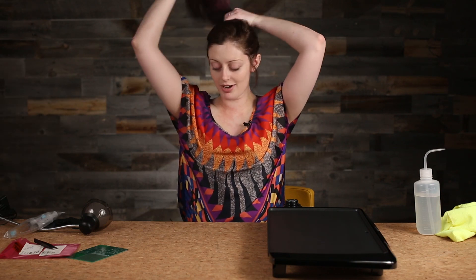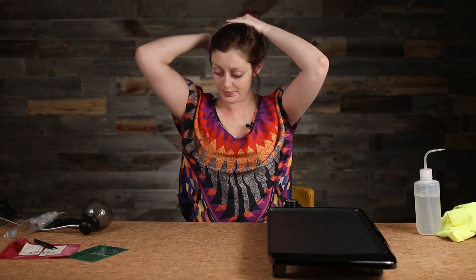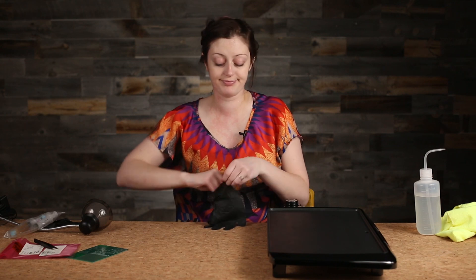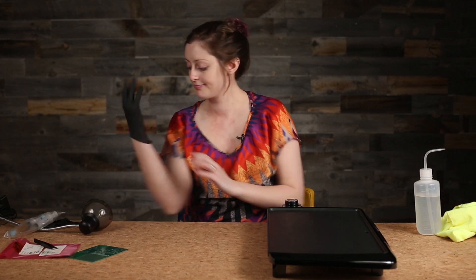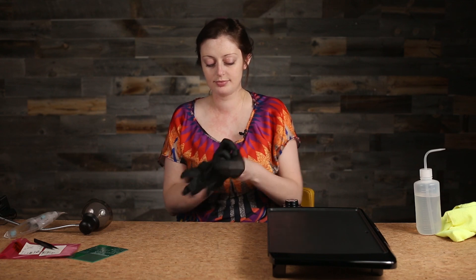Now, get safe: put your hair up if you have long hair, get goggles on if you're going to be doing anything that is really close up, and I always recommend wearing gloves. We're ready to get started.